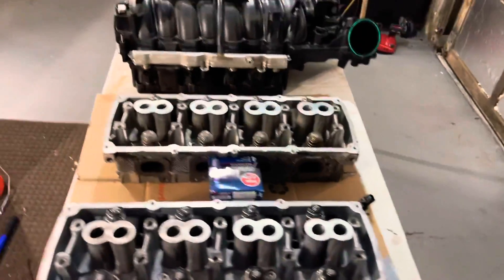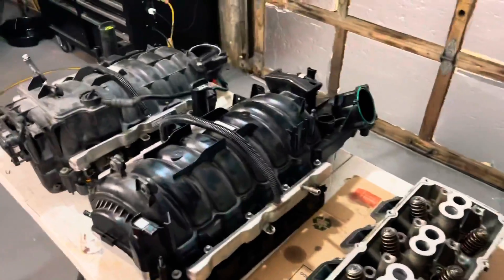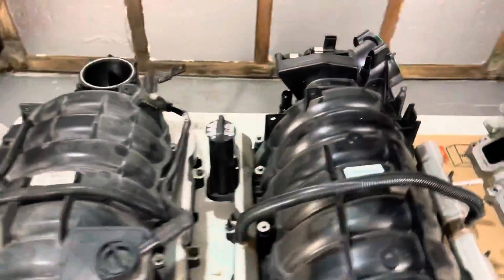Let's get that rag out of here, because we know what happens when you leave a rag around — we don't want that getting sucked into the engine.